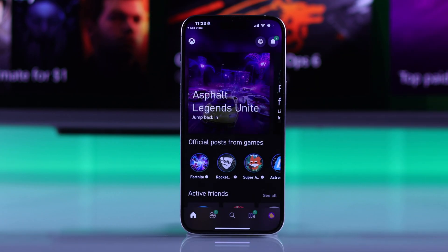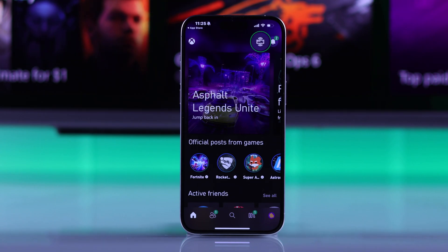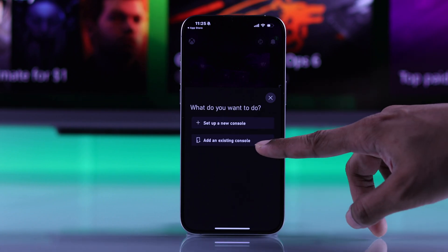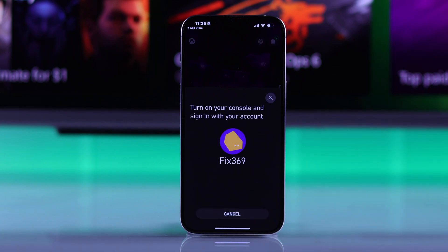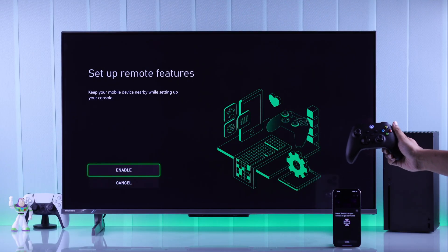To play games on your smartphone, you'll need to set up remote play. To do that, tap on the console icon from the top right corner, then select get started and choose add an existing console. Tap next, and now you'll get a pop-up on your Xbox, so grab your controller and select enable.